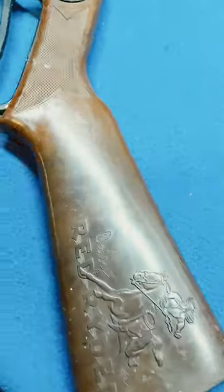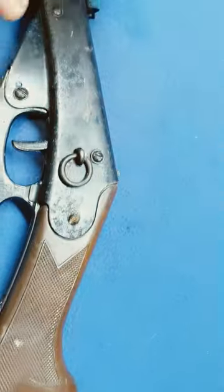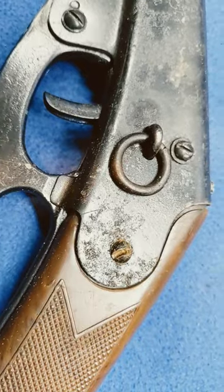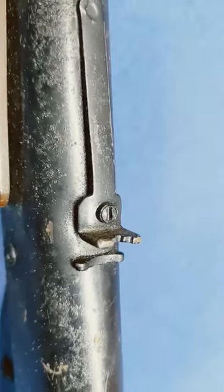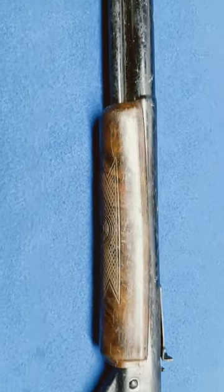Buttstock's complete. She's just a little waffly, not too bad. Receiver looks speckled - there's some stuff going on there. It's got an aluminum lever and the stepped rear sight. Got a waffly fore-end.